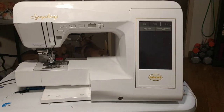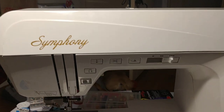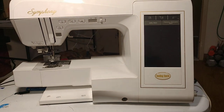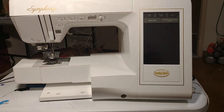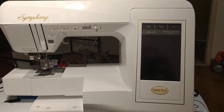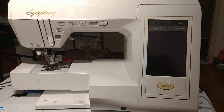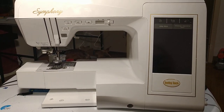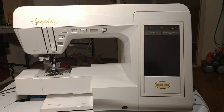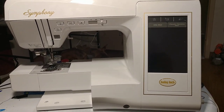Hello everybody, this is Baby Wallace and I'm coming back to you for a video about the Symphony. I've pulled my sewing machine out of my sewing room and I'm my own camera person. I'm making this video because several of you have requested a video on threading the machine and turning it on. I won't go into big detail today — I'm just going to show you how to thread it.